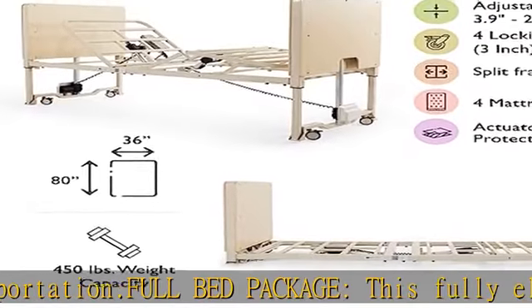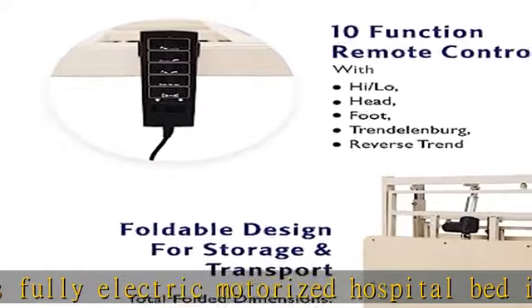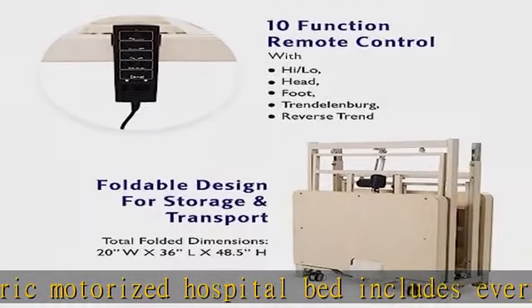Lightweight — it weighs 42 pounds and has a weight capacity of 450 pounds. The deck is split spring, with both a head spring and foot spring.